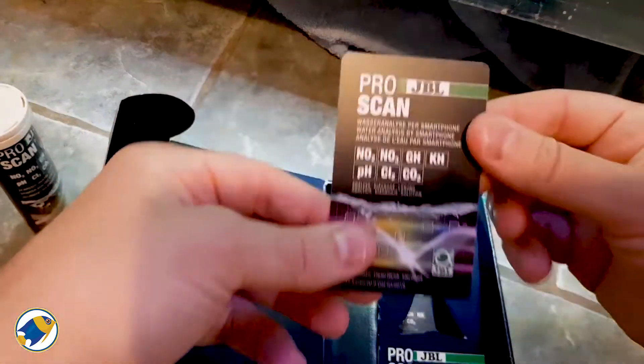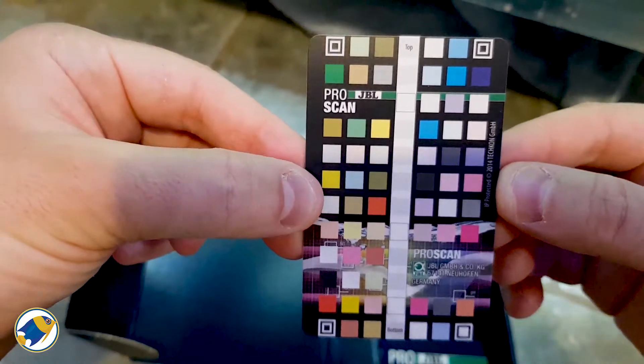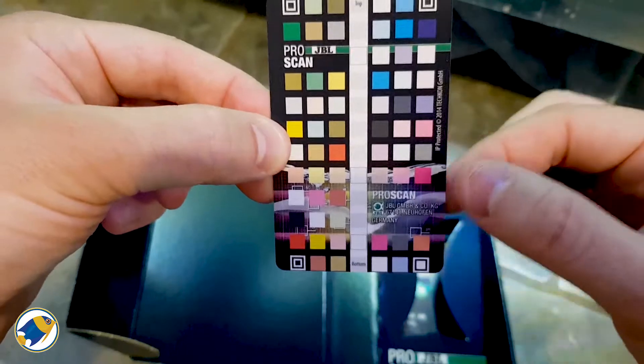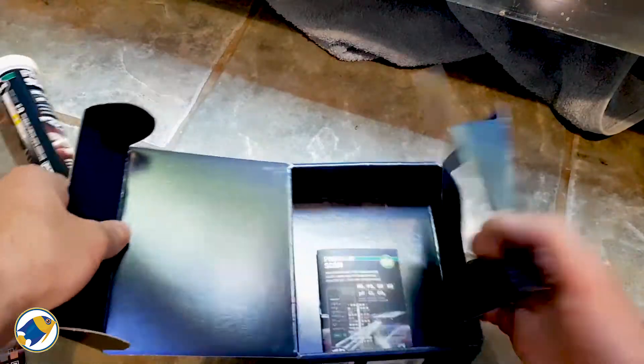And what's this? Oh, a card for all the different readings for your test strips. I gather you lay your strip on here and then scan this with the test strip on it using your smartphone.